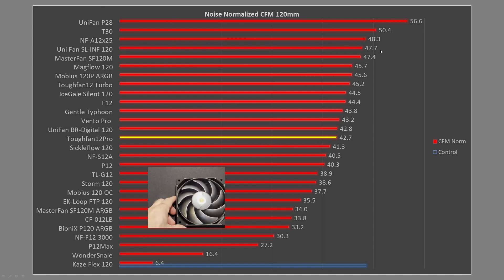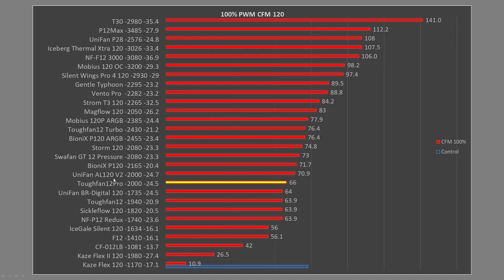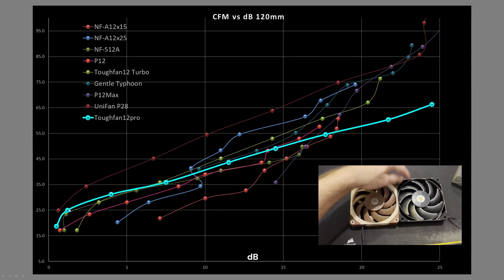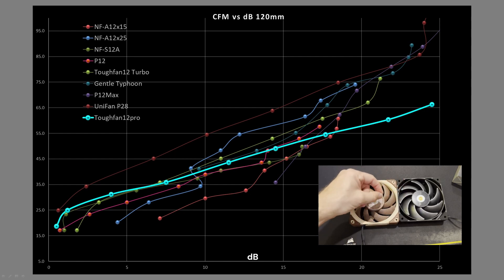Comparing against other fans I've tested, it's pretty much in the middle of the pack — in line with other fans at similar RPMs. You've got the Ventra Pro, the Gentle Typhoon — it's not a bad place to be. At 100%, at 2000 RPM, it's sitting right around most other 2000 RPM fans, with the TUF Fan 12 sitting a little bit below it. Overall it's underperforming in this test. In the CFM versus decibel rating comparison, as airspeed increases it's not as good as other fans — a little bit on the low side, not performing well in this open air test.